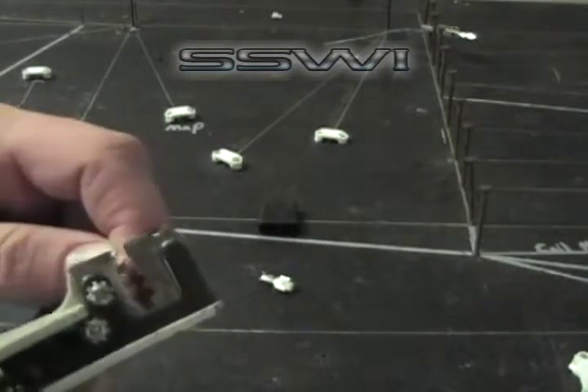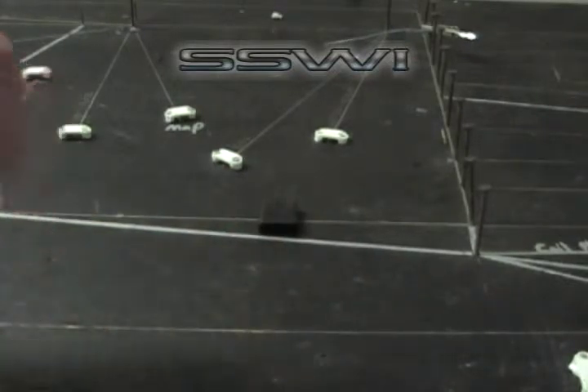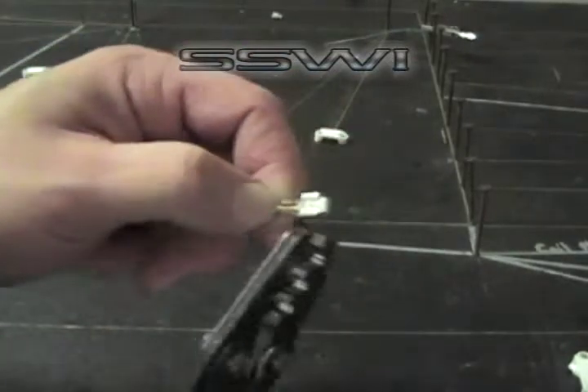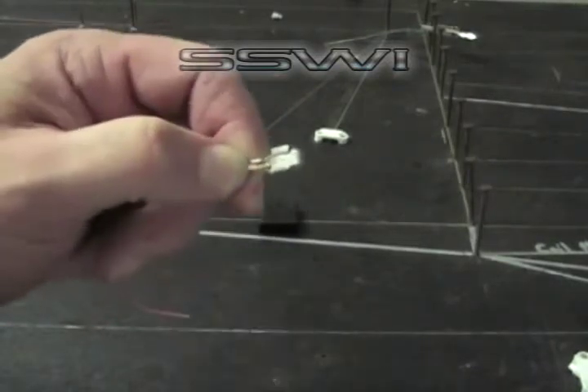Go ahead and pick up your 20 gauge piece of wire. Strip off an eighth of an inch of insulation. Go ahead and place your terminal on your wire. Go ahead and take up some slack on this terminal.